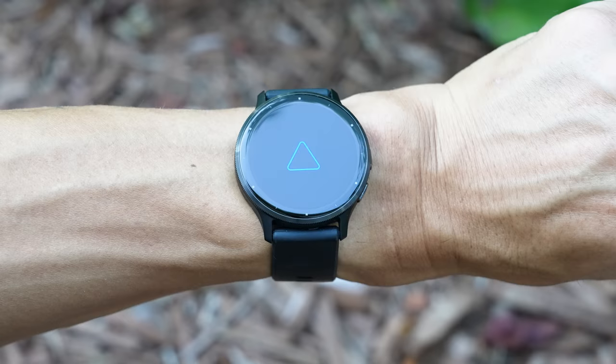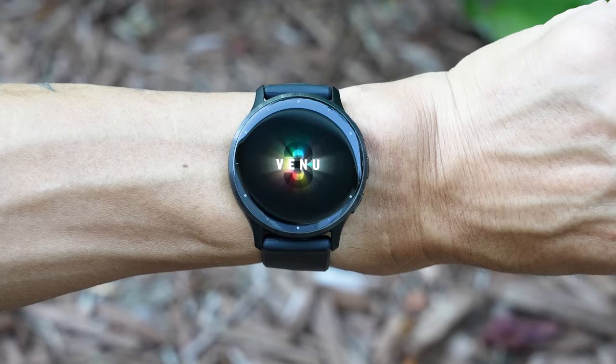How's it going folks? I'm Des with Desfit, and this is the brand new Garmin Venue 3, updating their previous generation Venue 2 and Venue 2 Plus smartwatches with their latest generation heart rate sensor, as well as some brand new features that we haven't yet seen before.